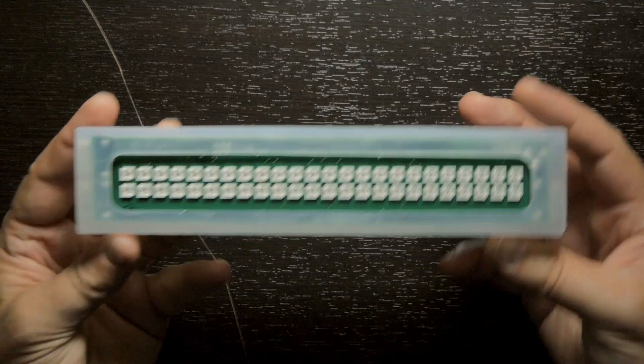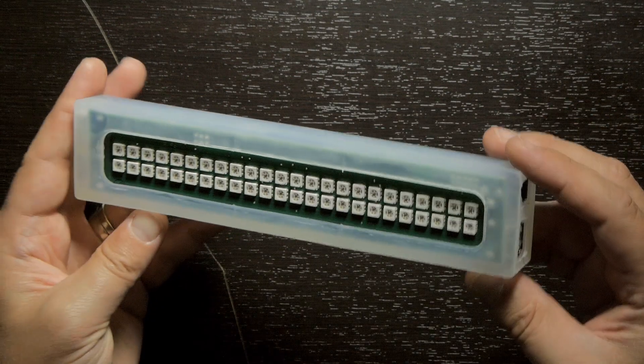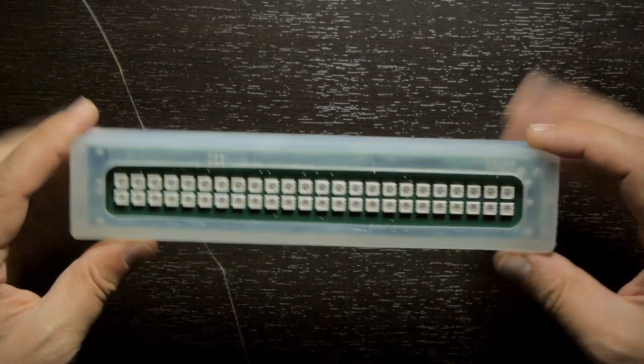Hey, it's JP and welcome to The Build, where we show off the latest stuff we have in development here at Retronyms. It's been a little while since I made one of these, but I wanted to show off something. We just got this in the office here, and this is the latest wedge prototype.